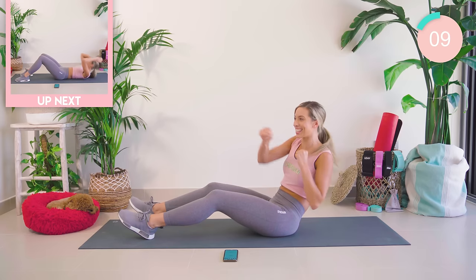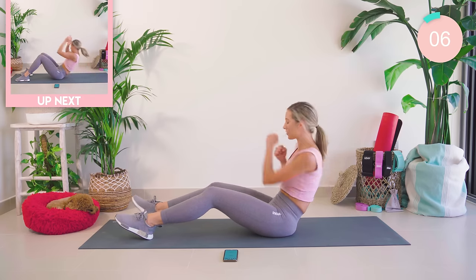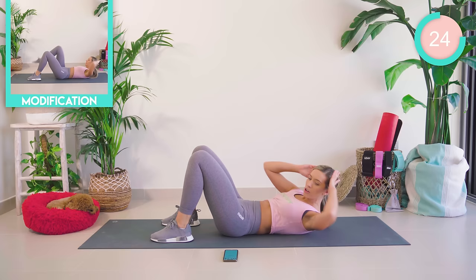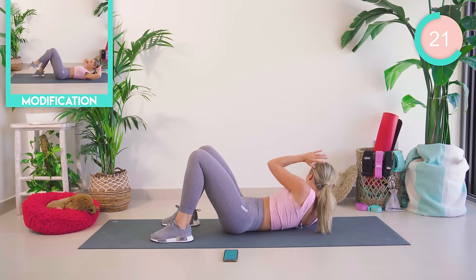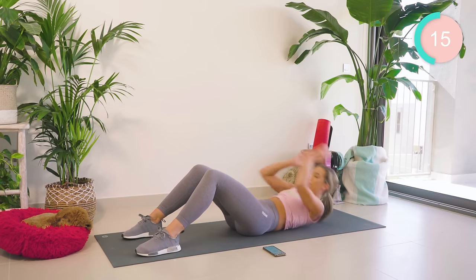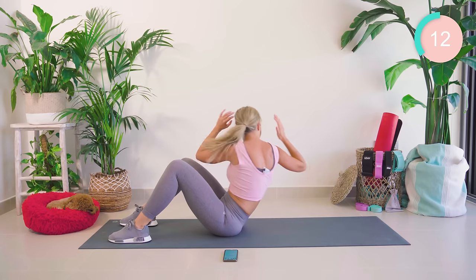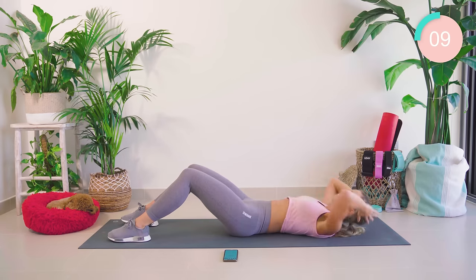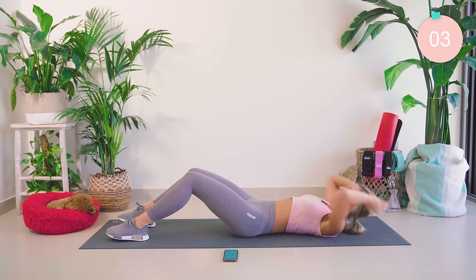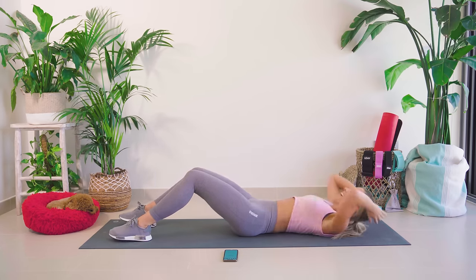10 seconds — keep pushing. One exercise left! Coming all the way down, guys. We have just 30 seconds here. We're going to come up, rotate, and back down. If you can, come all the way up. 10 seconds — one more reach side, come on! Then we're going to hold at the top. We're holding — 10 seconds!